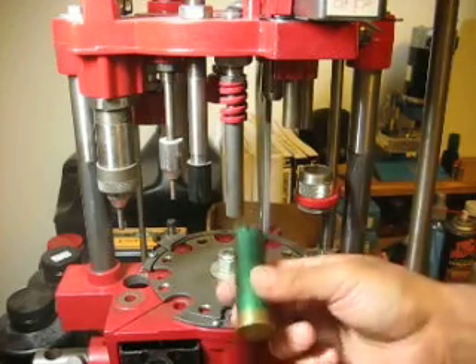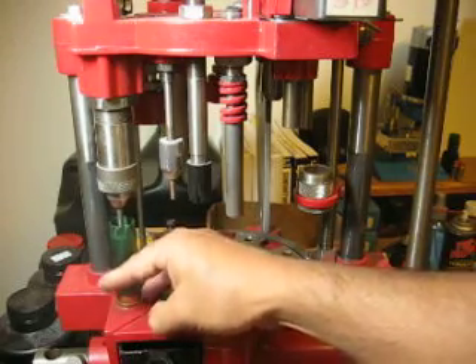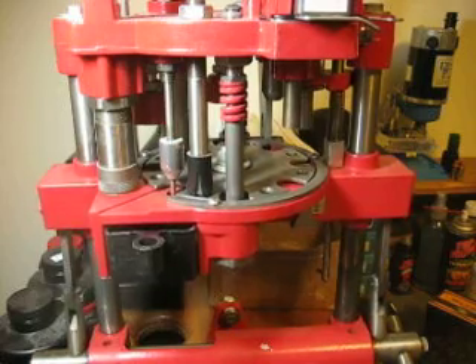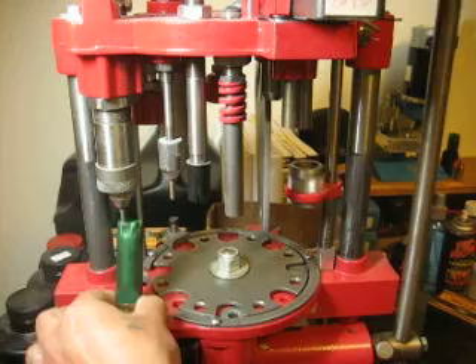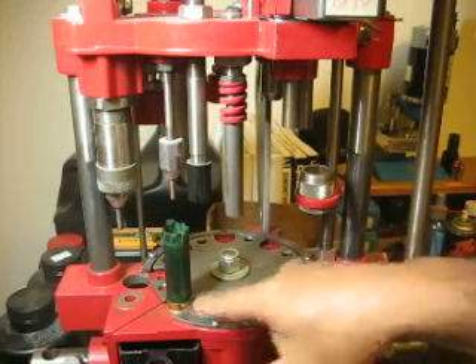We're going to be using this one here — this is going to be the first station. We're going to deprime it as well as resize it. I'll put it in there; it's going to get deprimed again, but it doesn't need to.